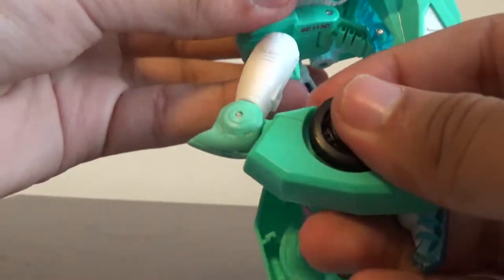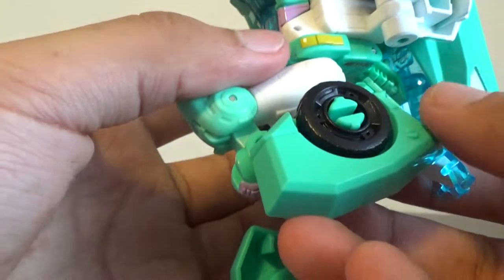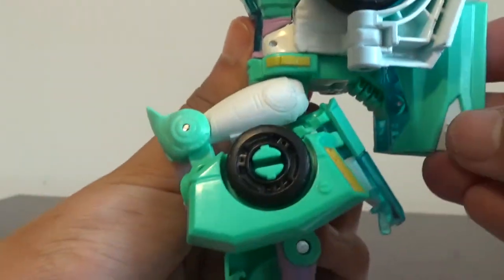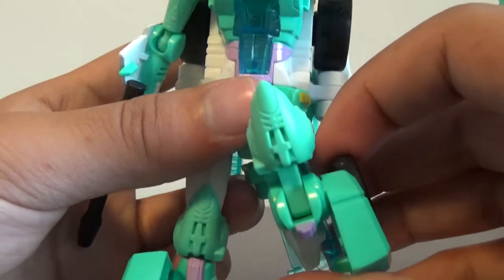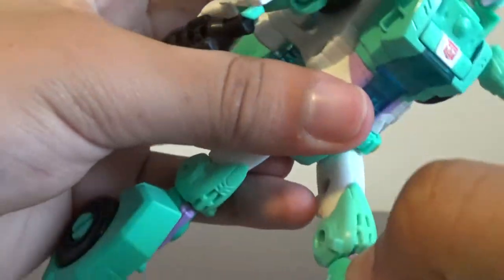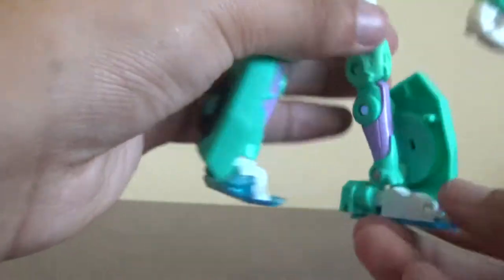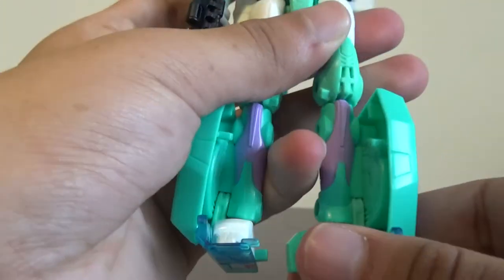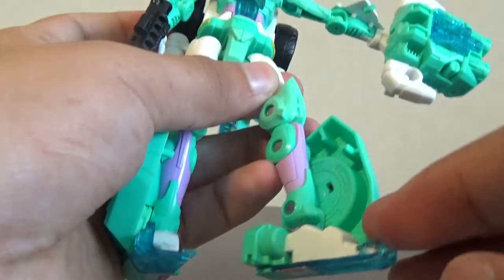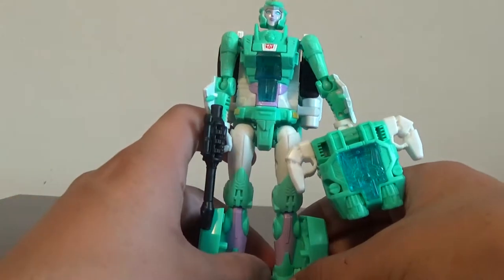You get about 90 degrees at the knee. There's another joint there too — I'm not sure if that's for one of the other modes — but you can get a full knee bend if you want to use both joints. The feet have an ankle tilt and you can move them back and forward. That upward motion is probably more for transformation. The hands can also move in and out, though that is likely more for transformation than for articulation.